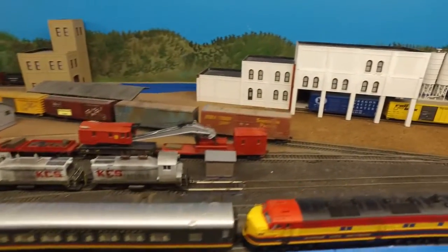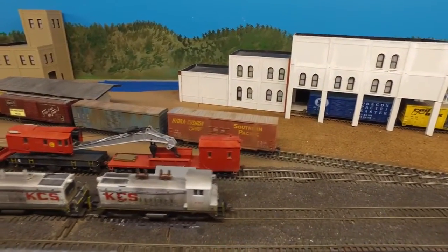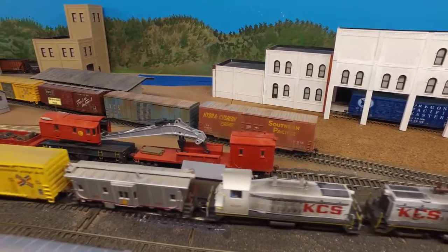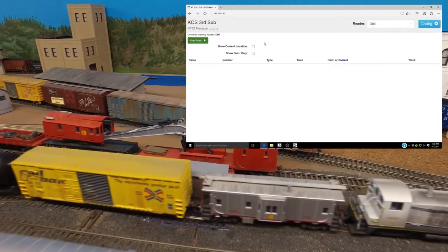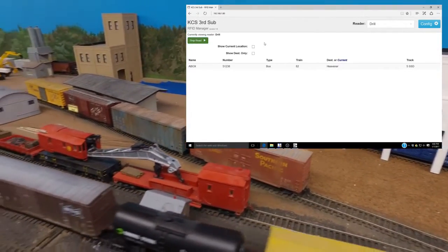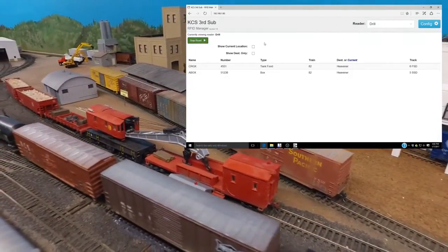Note the flashing red light atop the small equipment shed — it flashes as each car's tag is read. As the tag is read, that latest read is placed at the top of the list. That way, when it's time to sort these cars to the proper tracks, the car on the point of the cut will be at the top of the list.